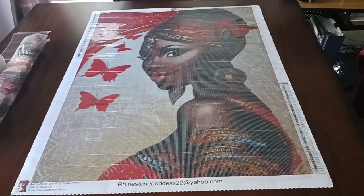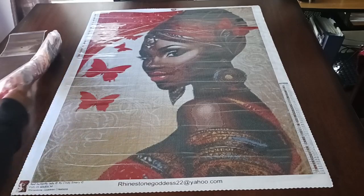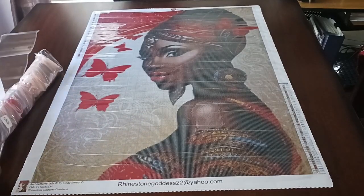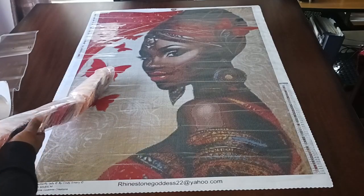Let's put this back up for your viewing pleasure. In the meantime, we're going to pull out those drills. We're going to start with the AB drills — we have four of them.